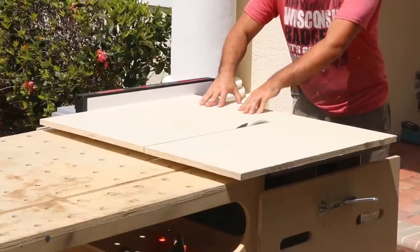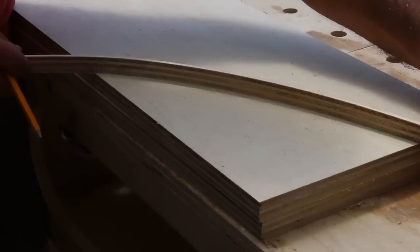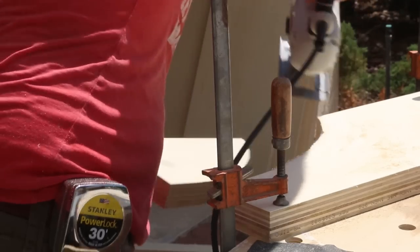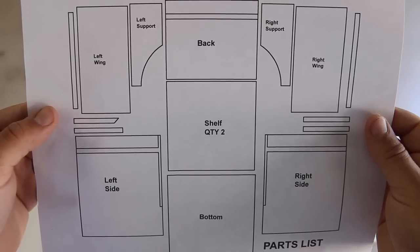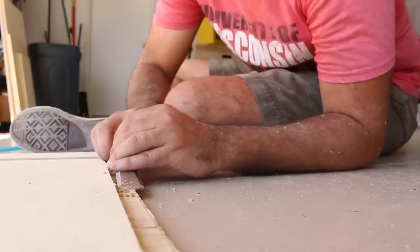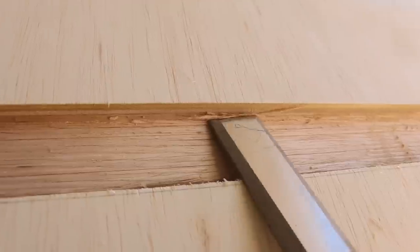I'm going to cut all this up and then we'll move to assembly, which should be a little bit more interesting. I got my parts cut out. The only spot that was a little tough was the dados — I couldn't find my router bit or my insert for my table saw, so I just did these with multiple passes and the chisel.